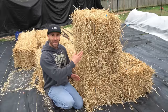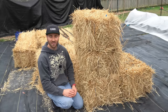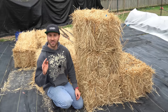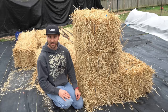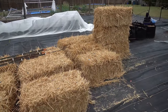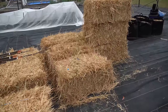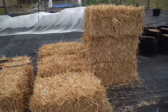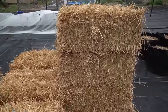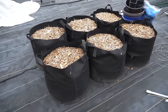Did you know that you can plant plants directly into straw bales and they will grow just like they're growing inside a container garden, except you'll be growing them in a completely soilless medium? Here you can see 13 bales of wheat straw I just purchased. I will be growing my indeterminate tomatoes in them this season, planting the plants directly inside after a very simple seasoning process.